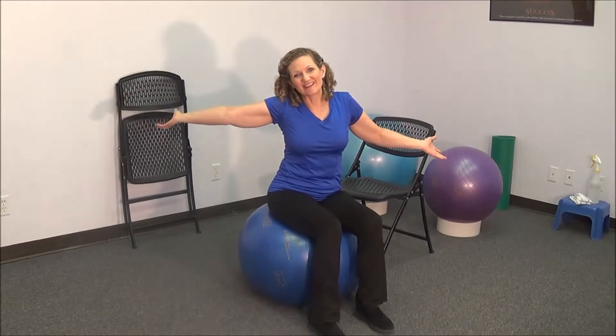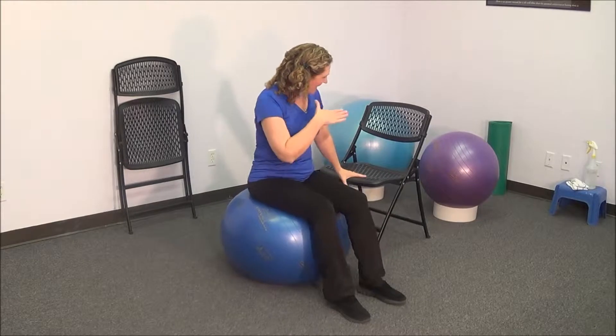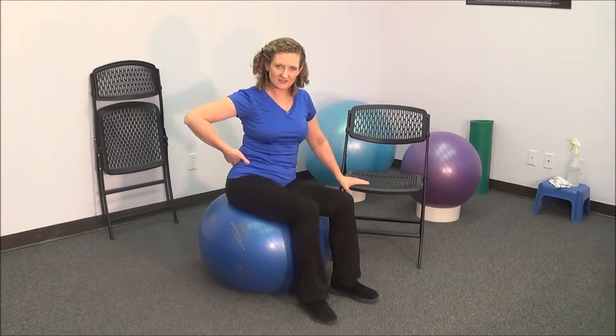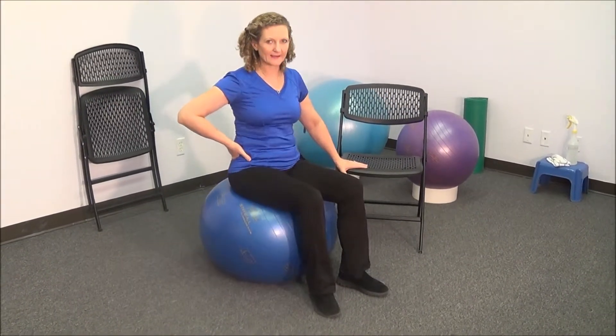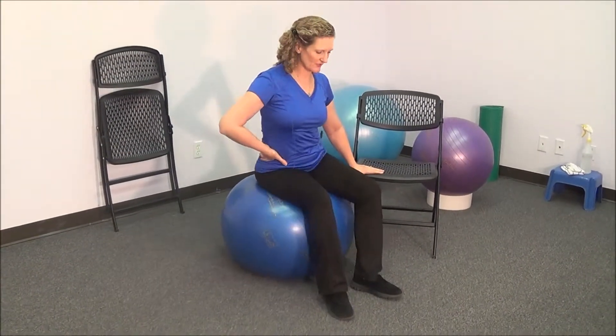So now you have your ball out of the closet, it's time to start progressing. I took away one of the chairs, so now I'm just holding on to one chair lightly while I do those same movements — left to right and front to back. Circles in each direction to review.